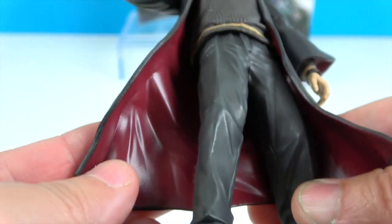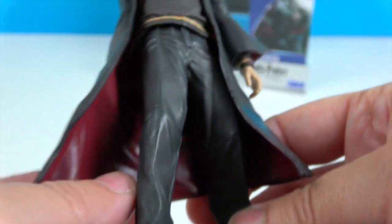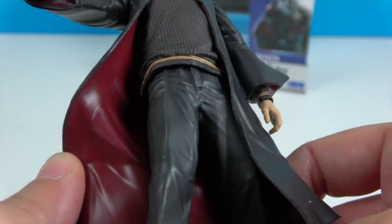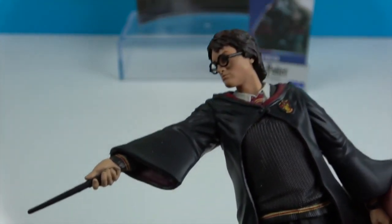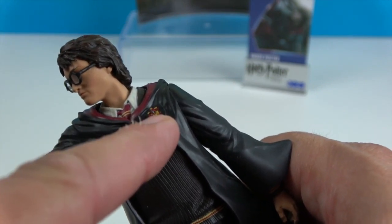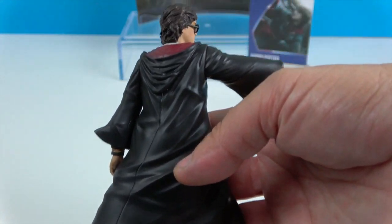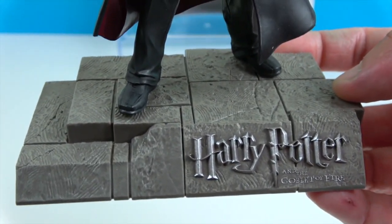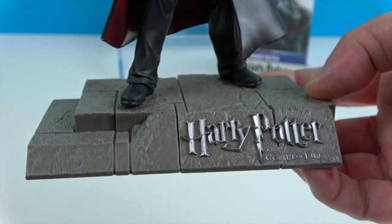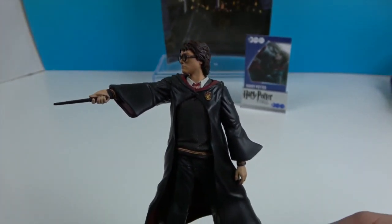He's definitely got the Gryffindor robe, which is a thinner, rubbery kind of material so it can flow and have movement. Even though he's a statue, it's cool that they made this piece flexible. You can see the burgundy or maroon color underneath and in the sleeve. He is aiming that wand for sure. There's great detail on the Gryffindor crest and his tie. Looking at the back, it's got really cool folds — he's standing in his spell-casting position, one hand down by his side. It's a real movie-moment capture.